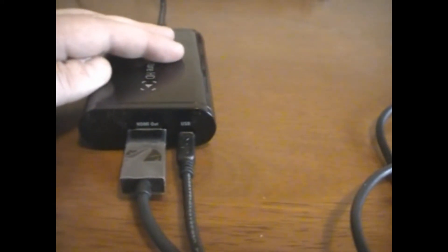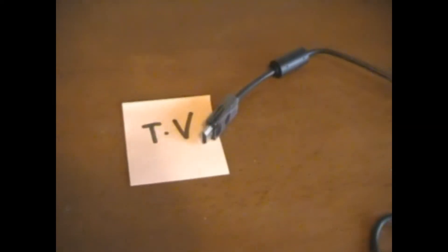Now let's look at the other side. We've got two cords here: the HDMI out and the USB. Let's look at the HDMI out first. Your HDMI out goes all the way around to your TV. So remember that — HDMI out goes to TV, HDMI in goes to console.